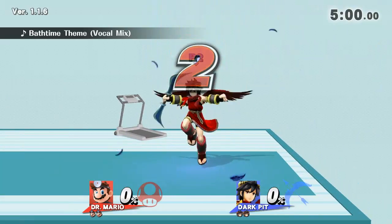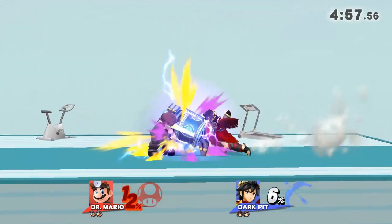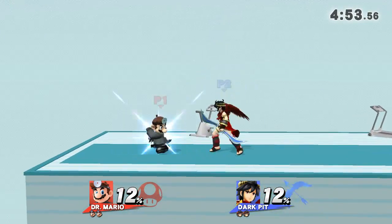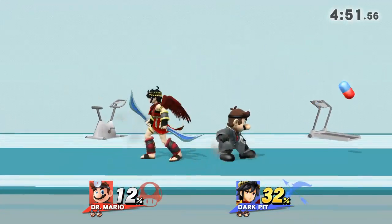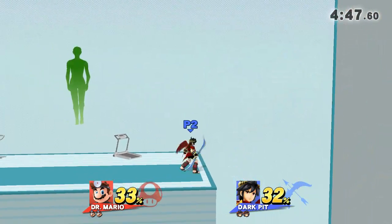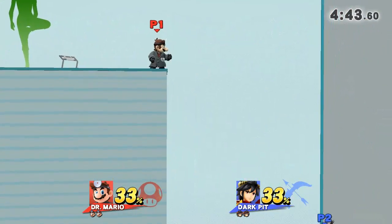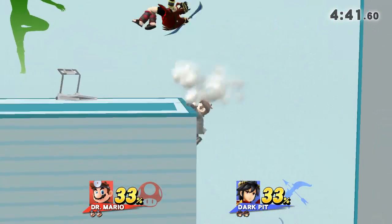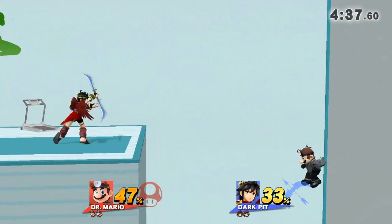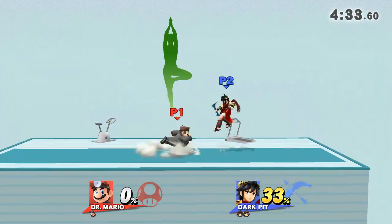3, 2, 1, GO! Watch that roll of my arms as I demonstrate. Stand straight and try to keep your hips aligned with your back.